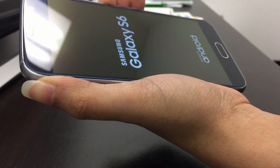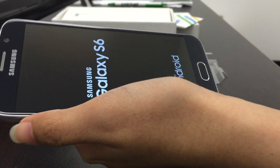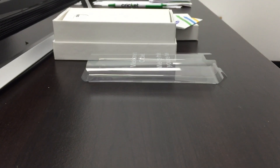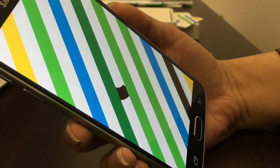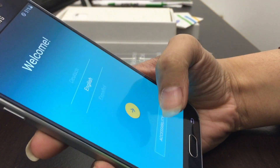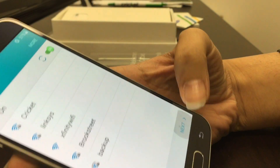This phone has a 5.1-inch screen. It is the Quad HD Super AMOLED display and it is capable of 4G LTE. Let's go ahead and set it up.